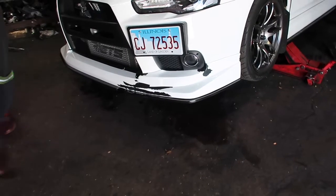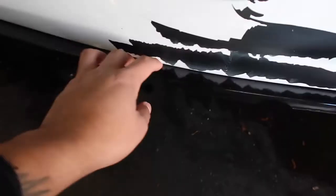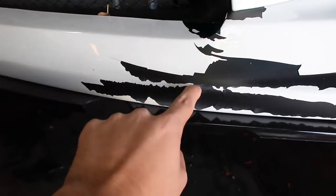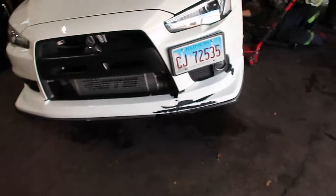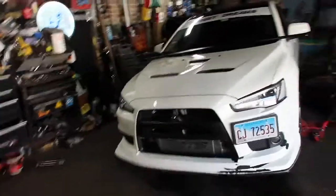Look what happened to my lip. I was gonna get it repainted and then I went over a speed bump — it broke, it bent, it cracked the whole paint. See, it has no primer. So we're gonna take it off right now. That speed bump messed me up. It was sticking out and it cracked my whole lip. Horrible.